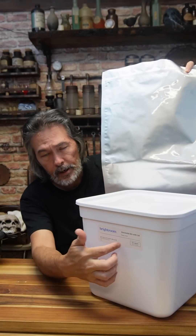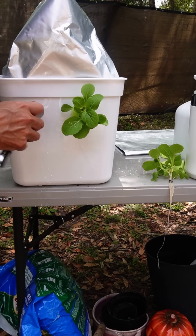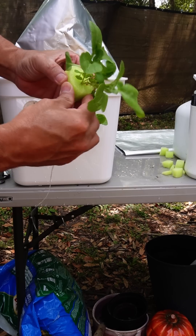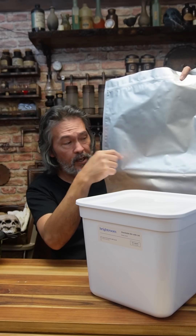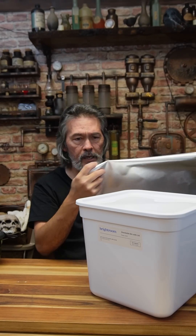I fill the mylar bag with nutrients and drop it inside. I have holes drilled in the container just like we do in the downspouts. Then I take my razor blade, poke a hole in the mylar bag, and just like you're putting your plant in a downspout — the only difference is you take the roots and put them through the mylar bag so the nutrients are inside.